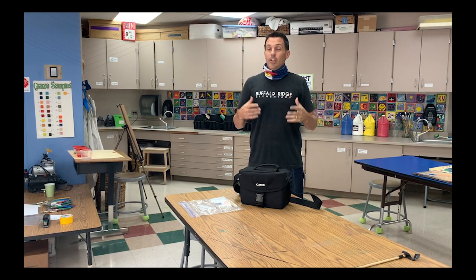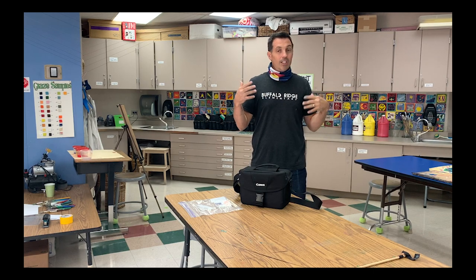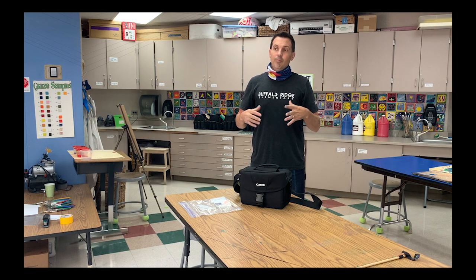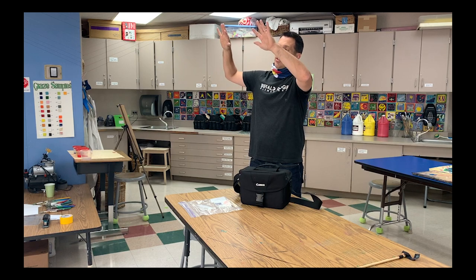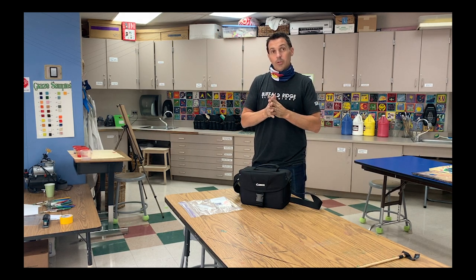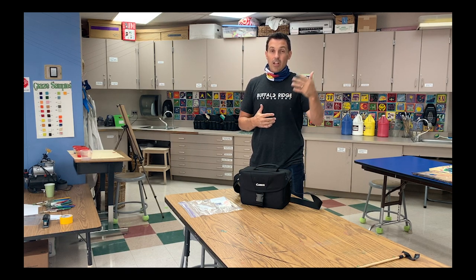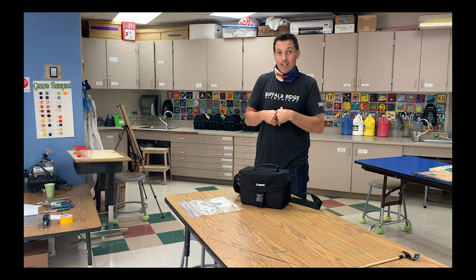For this project, when you guys come in, for the first five minutes we're going to keep the lights on while you gather your materials. But after that, we are going to turn the lights off, and I have to block these windows to make sure that no light gets into this room, or else it'll mess up our photos. So we're going to be doing a light graffiti project. I showed you guys examples already, but now I want to show you what you're going to do when you're in the class.